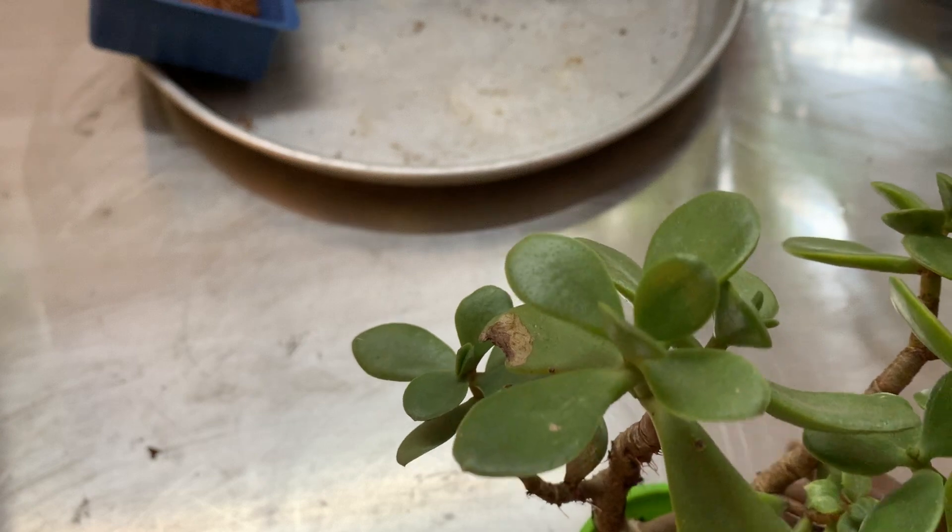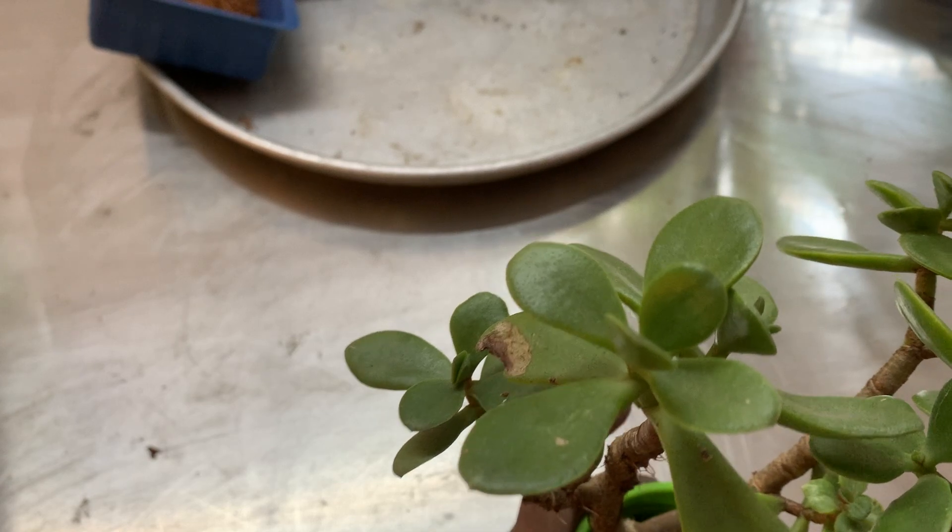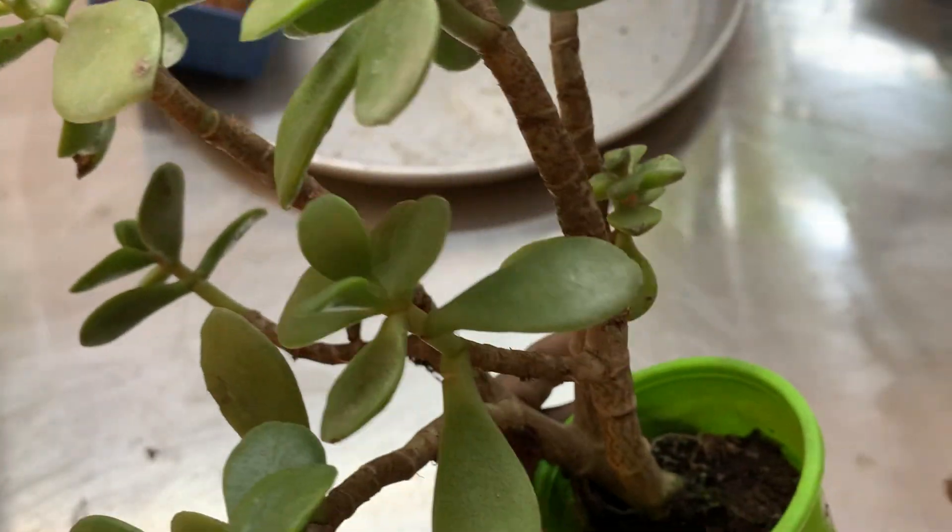Hi, welcome to KV's Plants and Orchids. Today we will repot the Crassula Ovata plant, which is sitting in a small pot.